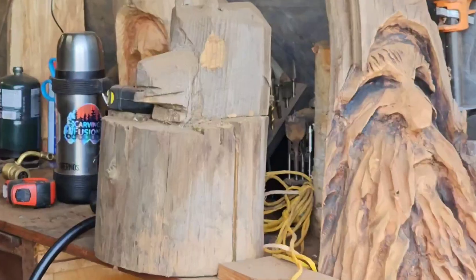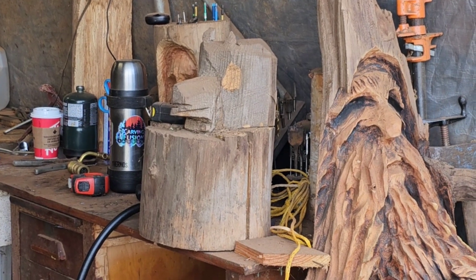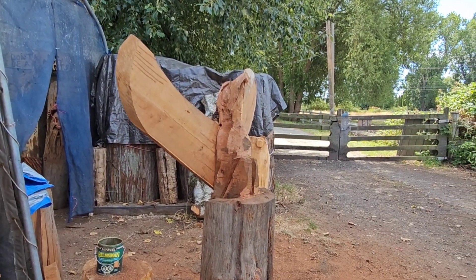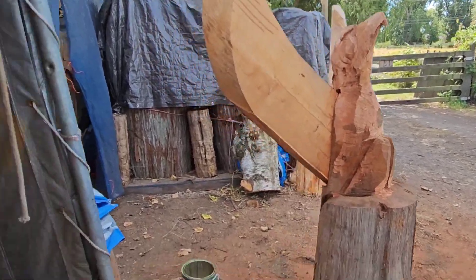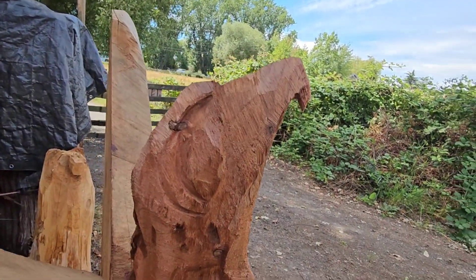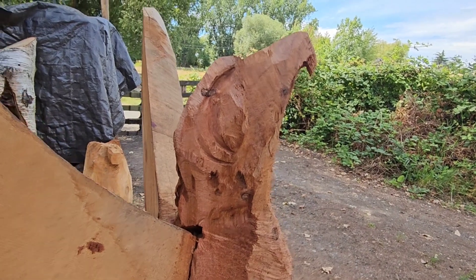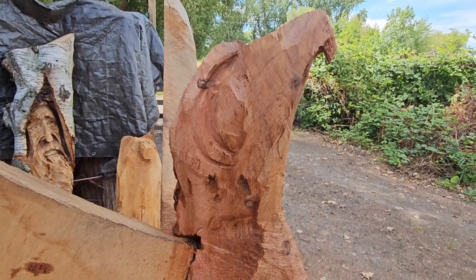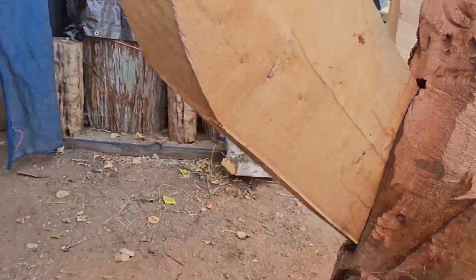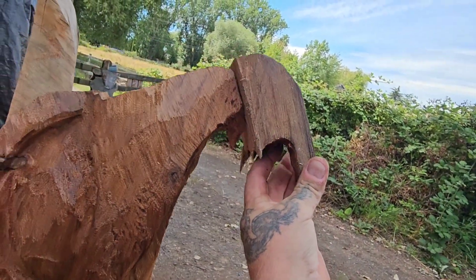Who remembers the bear? There it is — the world-famous first carving fusion bear. That's actually my first chainsaw carving. The head is a lot smaller now. That's what I struggle with when it comes to eagles and realism — the heads are always way too big. I'm a lot happier with this now. Here's the old size of the beak, and here's the new size.